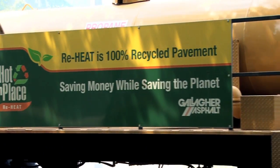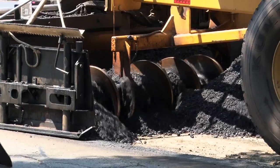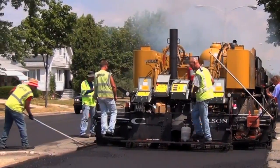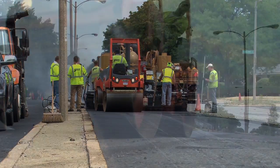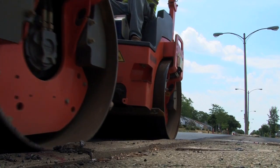This process, unlike heater scarification, is going to put down the final surface course or the wearing course. When this machine is off of this mat or this roadway, it's a finished product. It'll be open to traffic a few minutes after he's done, and that's the finished road.